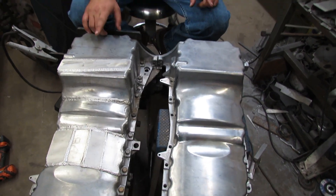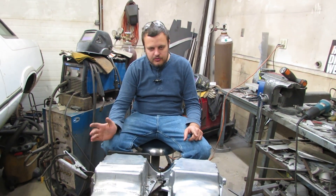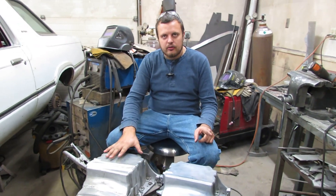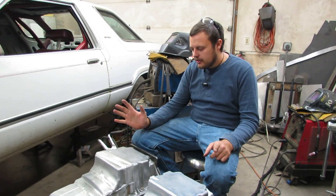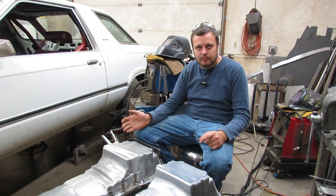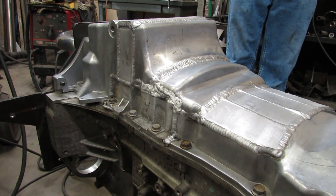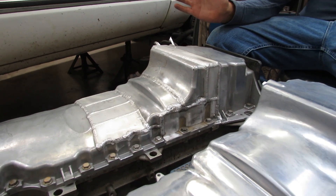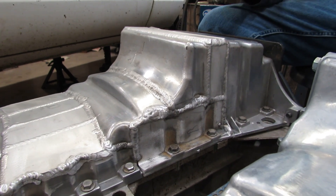Some people have asked why not buy the oil pan from the aftermarket. There's a company called EmTech that makes a rear sump oil pan for a Vortec 4200. First of all, cost — the EmTech pan is about $700. I would rather invest in forged rods and pistons than spend that much on an oil pan. Also, this car is being built for the $2000 challenge, so we can't justify using 35% of our budget on an oil pan.